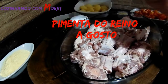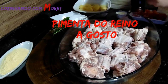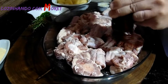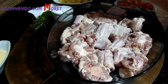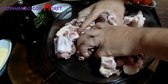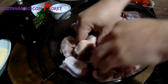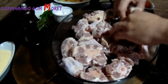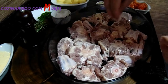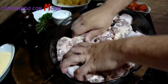Agora nós vamos acrescentar pimenta do reino em pó, moída na hora. Como eu sempre falo, é a gosto. Vamos misturar com as mãos, virando a nossa rabada para acrescentar sal na outra parte. Acrescentamos mais sal e, quanto ao cozimento, vamos acertando o sal.